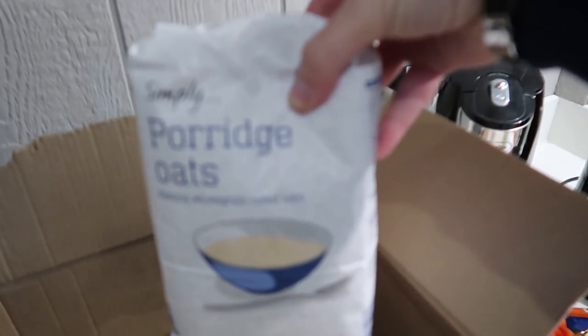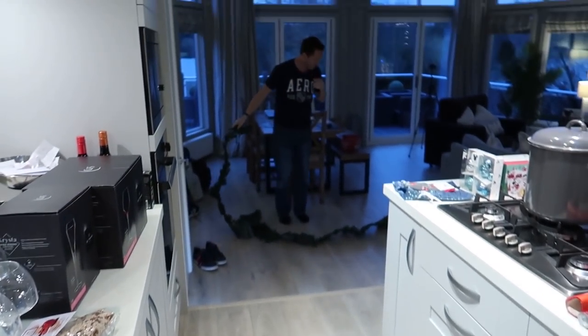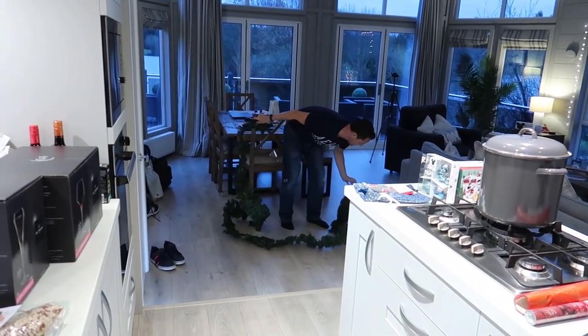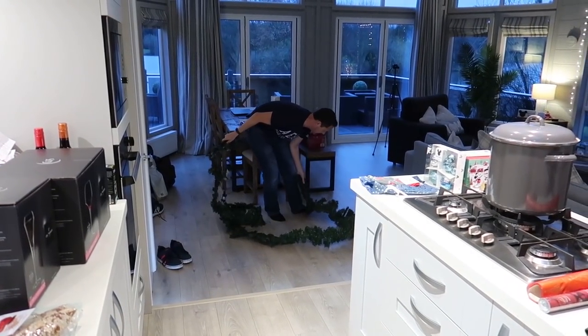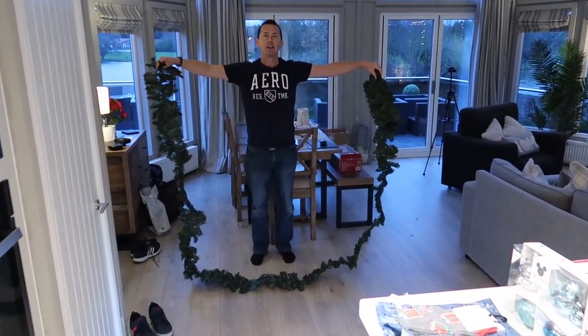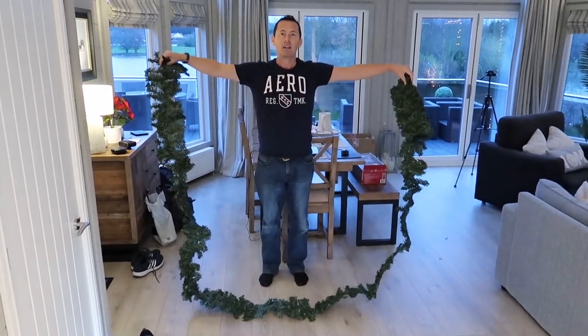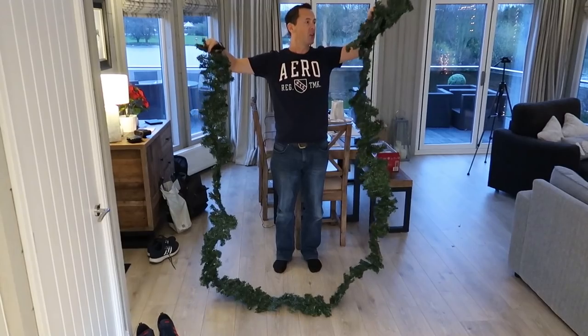50 pence for that bolognese sauce. Some porridge oats. Meanwhile, Nick has miscalculated on size — the garland is a bit too big. It could go around the lodge, could go around the decking, or a door — it's for a door.